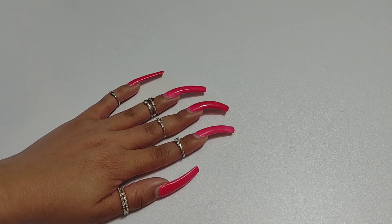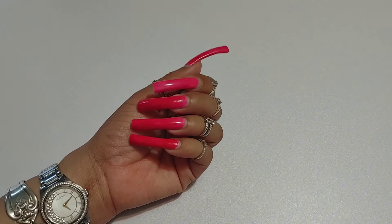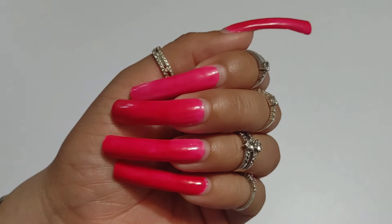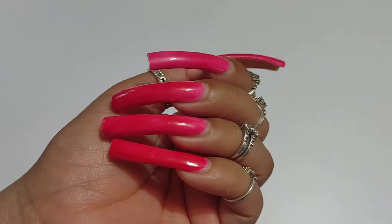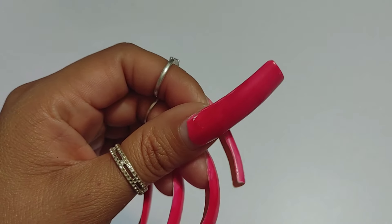Hi everyone, this is Eze. In this video I am going to be polishing my nails on my left hand only, and I'm also going to be measuring my nails. I don't really have anything special going on other than just doing that — removing this polish and measuring my nails.